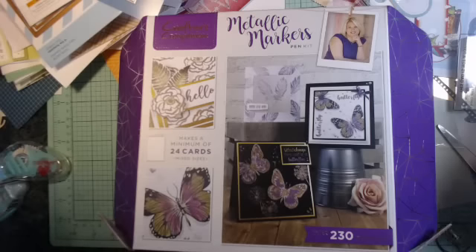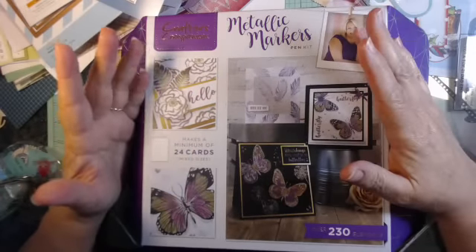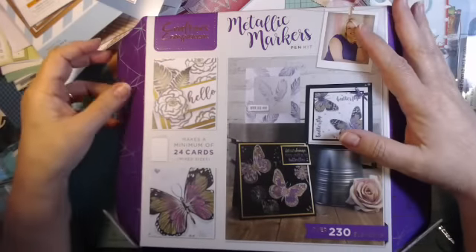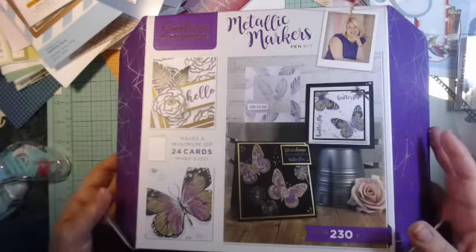Hi Crafters, this is Jerry with Crafty Stash. It's just after Christmas and what comes in the mail but another gift! This is a Crafter's Companion metallic markers pen kit.